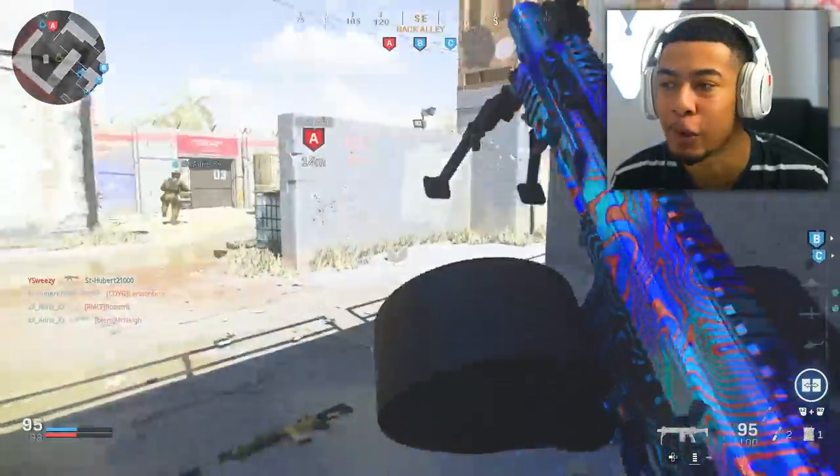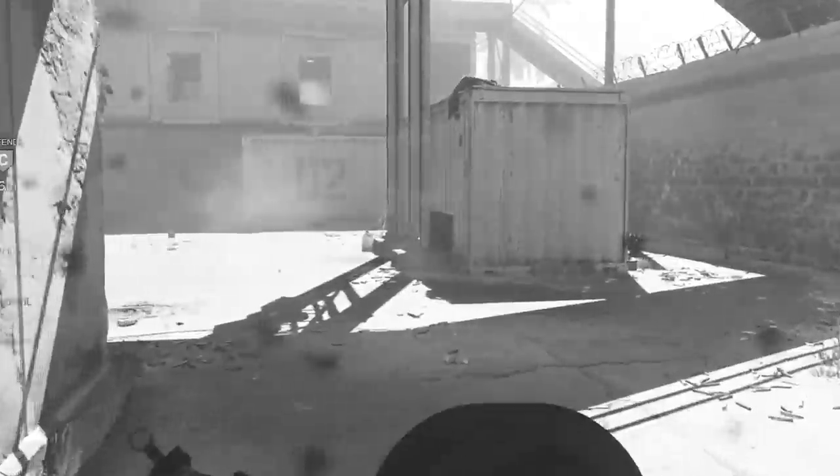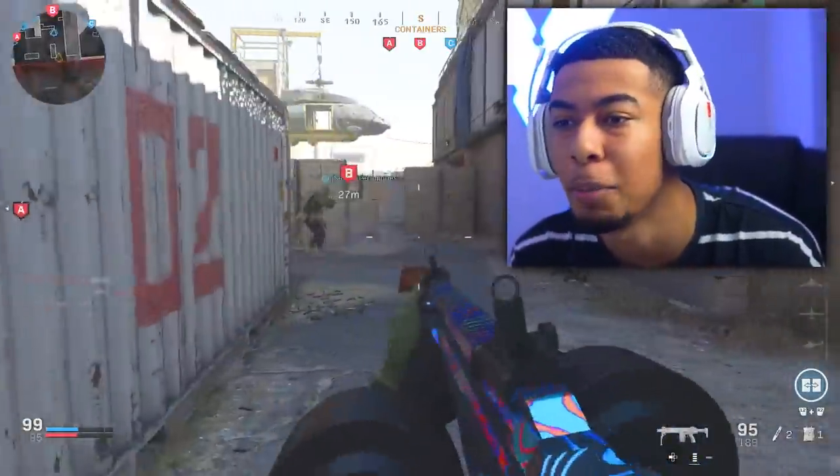Wait, he didn't die? You ever notice that when random points pop up on your screen mid-kill, you think you got the kill but actually you just got an assist from a last shot you got in on someone else? Then you stop shooting and you die. It's the most annoying thing ever.